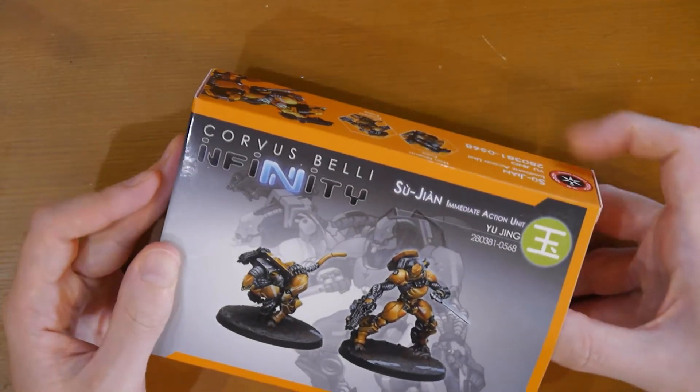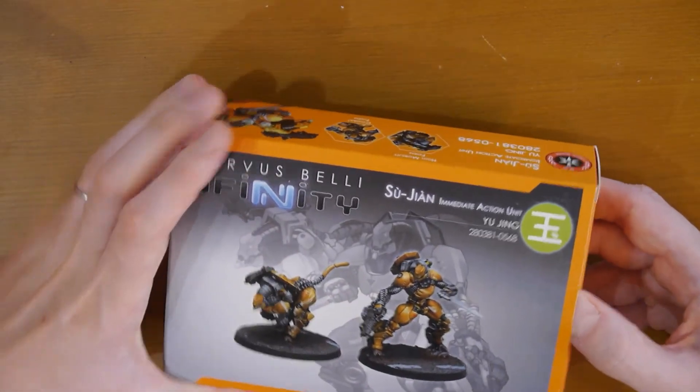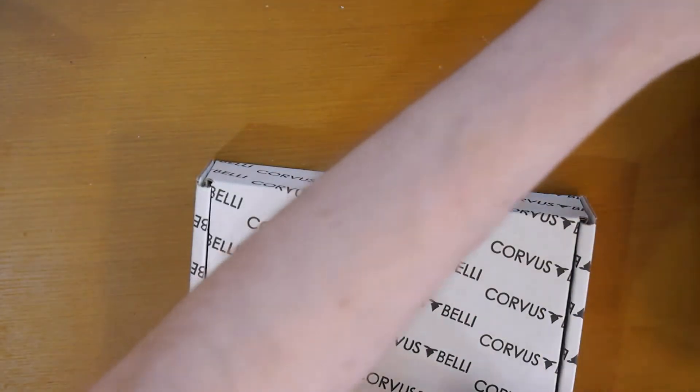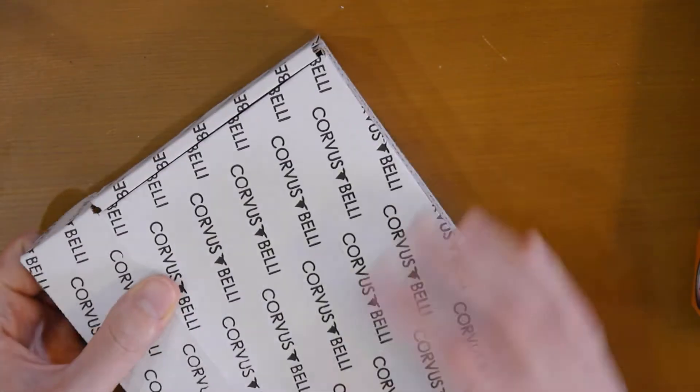This is a miniature that can swap between a mobile form and a combat form. It's a Silhouette 5 miniature that is available to both Vanilla and also to ISS and possibly in White Banner — I'm not that sure on that.